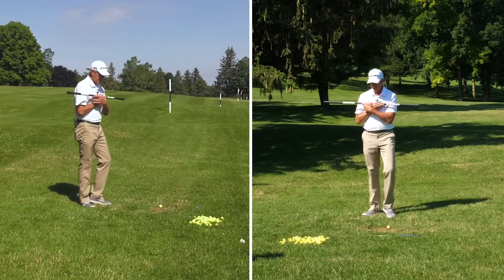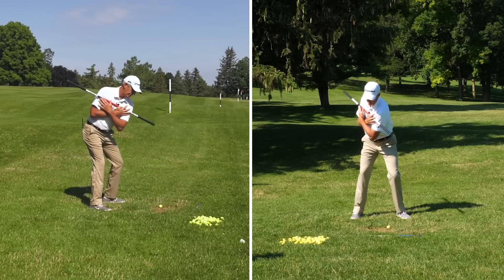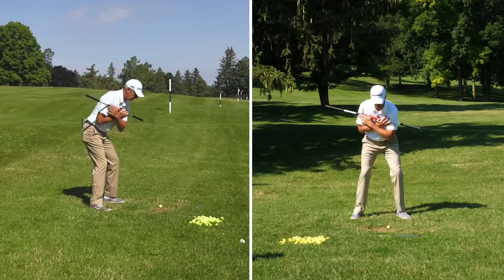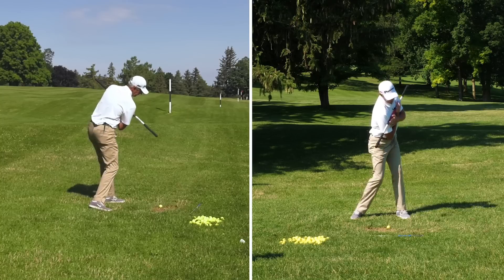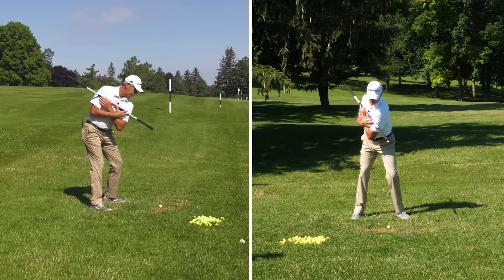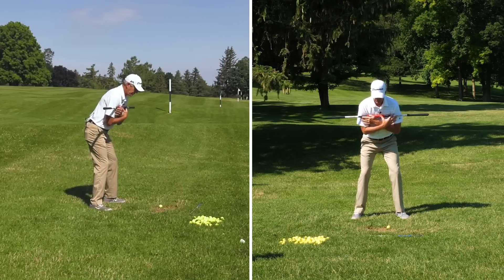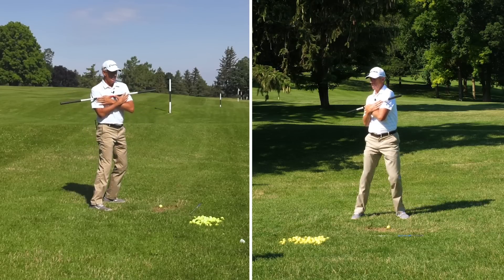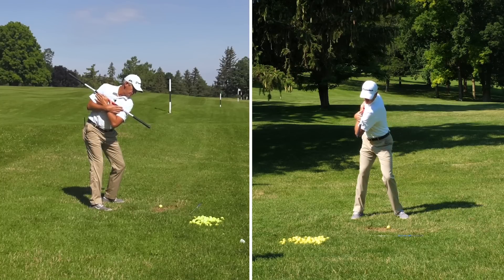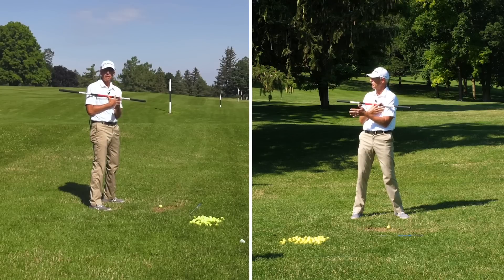I'm gonna grab my alignment stick and put it across my chest. I'm gonna get in my golf posture and as I turn, I'm gonna just feel myself stay in that position — you can see that this angle here is still the same. Going in slow motion, I return the club where it's now back parallel to the target line, and then turn to my finish so you can see I still have that same inclination at the end that I did at the start. The common flaw is someone turns and straightens up, and you can see my alignment stick is pointing way off to the right. So we want to turn back, return to address position, and turn back to our finish to really train and create a feel for what it's like to stay in posture.